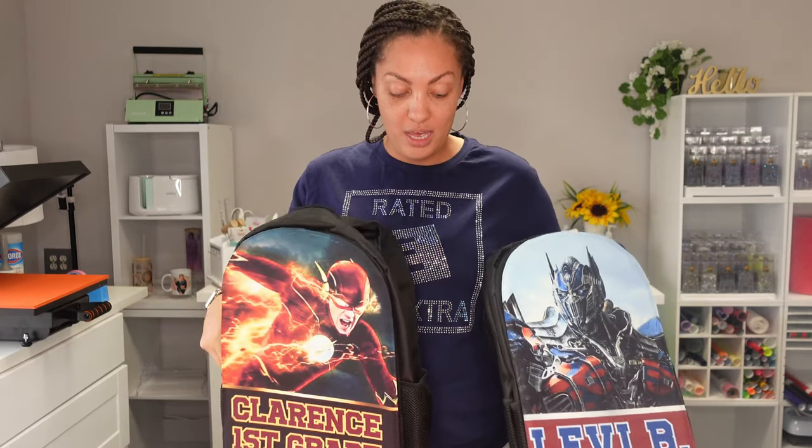Hey guys and welcome back to another video here with Angel B Designs, I'm Angel B. Thank you so much for watching — if you are new, welcome; if you're not, welcome back. In today's video we are doing book bags. It is back to school time and my kids want everything custom made. They know I know how to make shirts and book bags and literally all of the things, so they're constantly asking me for customized and personalized items.